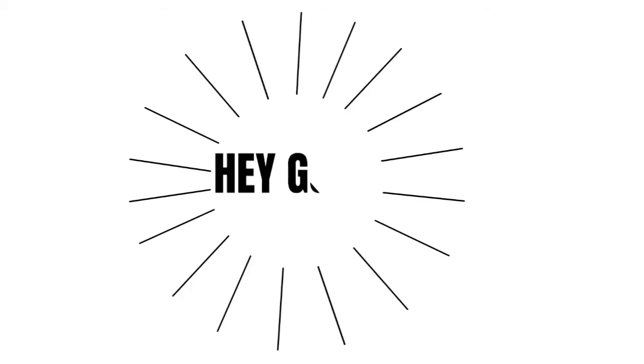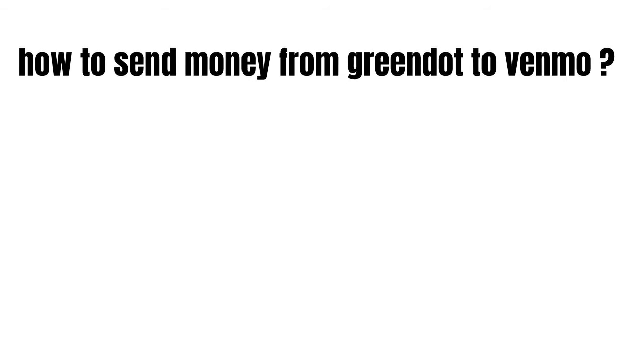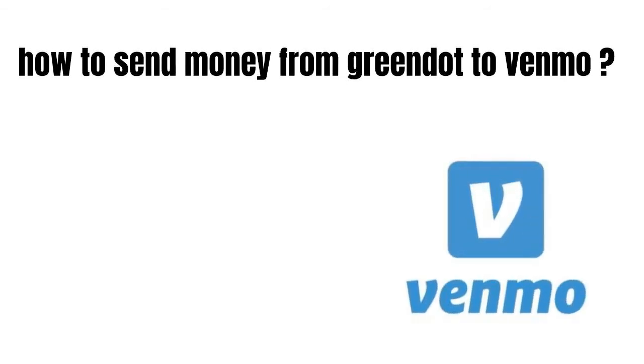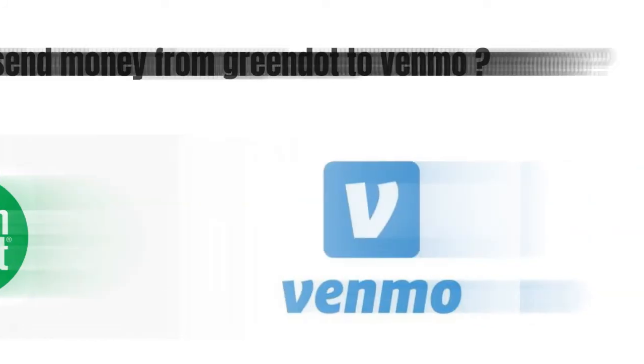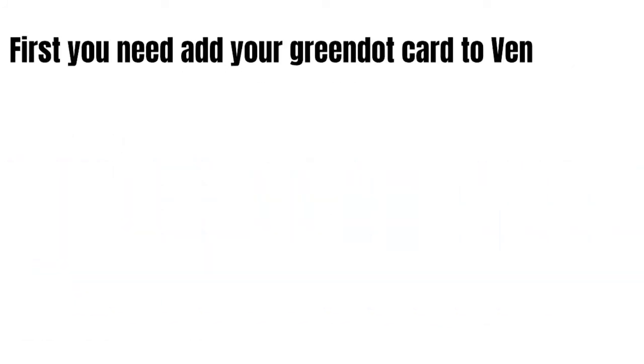Hey guys, how is it going today? Great to see you! In this short video we're gonna talk about how to send money from Green Dot to Venmo. It's easy and needs only a few extra steps. First, you need to add your Green Dot card to Venmo.